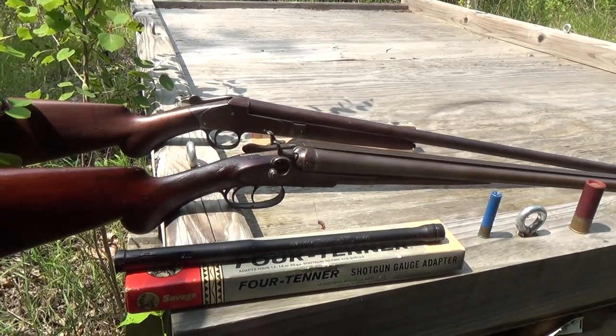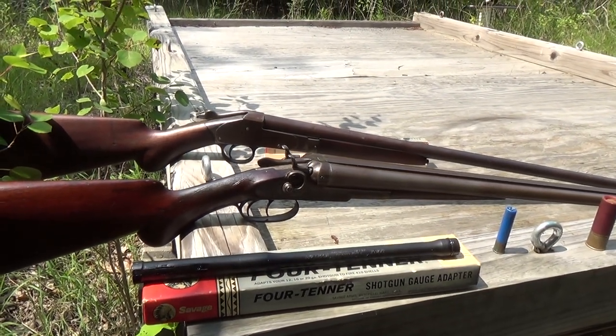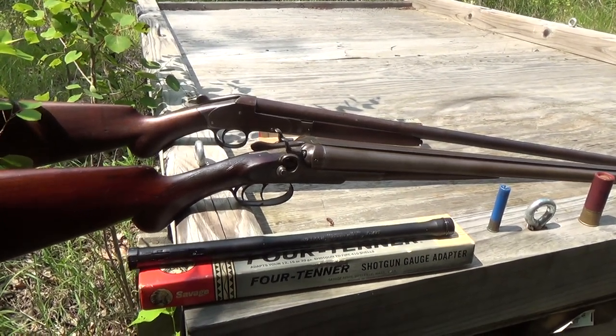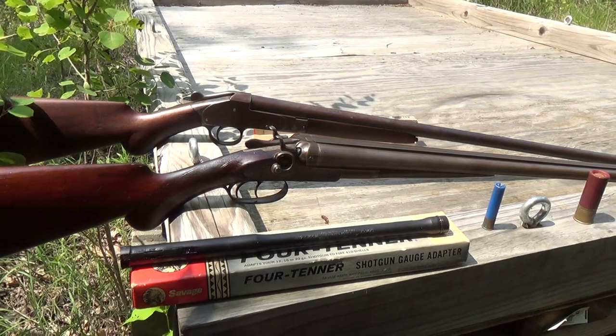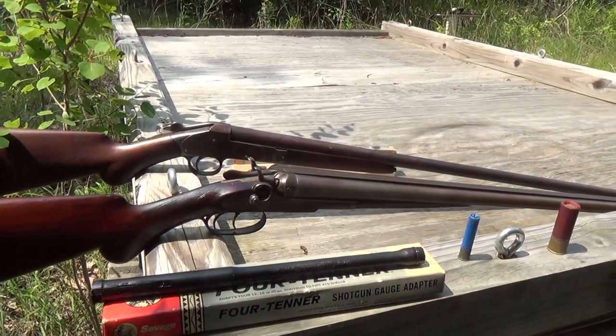What you have to remember is they are gauge-specific. If you have a 12-gauge shotgun, you need the adapter for 12-gauge shotguns, not the ones for 16 or 20, which also exist. Savage made three of them — 12-gauge, 16, and 20 — all to convert to 410.